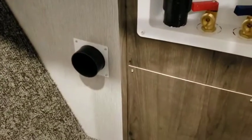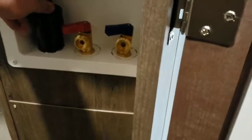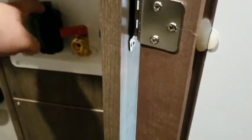Through here is going to be where your washer and dryer hookup is. Your dryer vent is here — we've already cut and set that for you, it's already done. Your water hookups are right here: hot and cold. Take this cap off and run your washer drain hose through here.